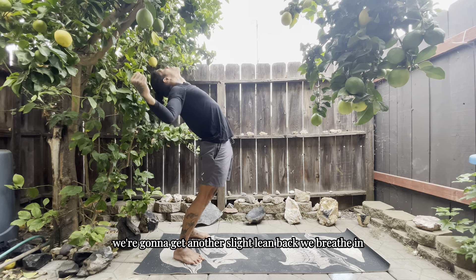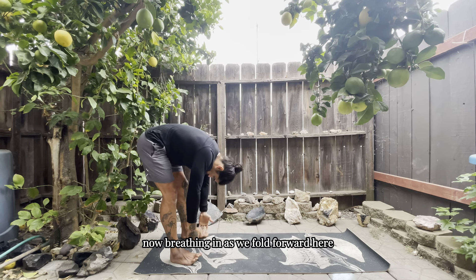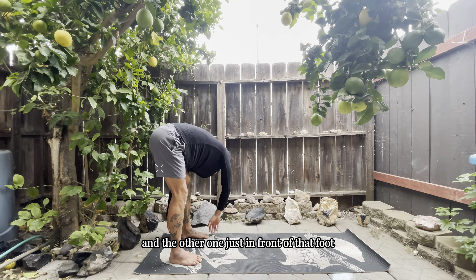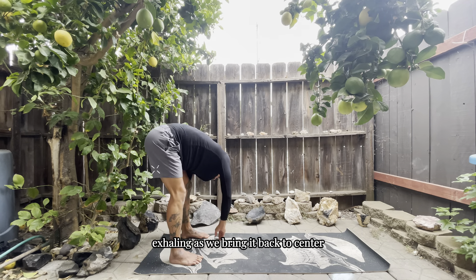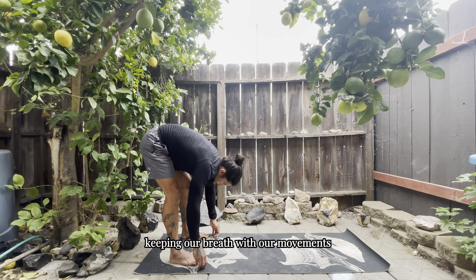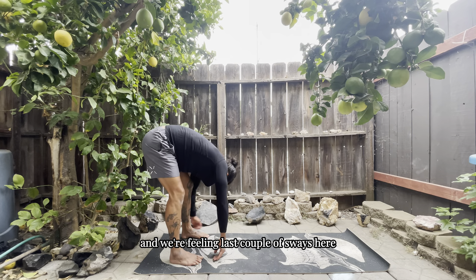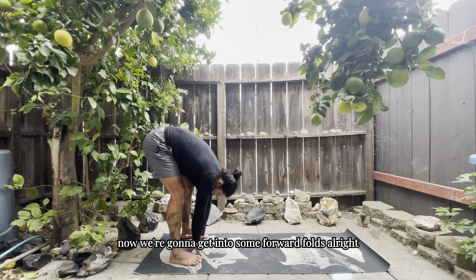Now I'm going to move to the back of my mat. We're going to get a slight lean back as we breathe in, exhale as we come up, and fold forward. Breathing in as we fold forward, going as low as you can. We're going to get some simple sways, bringing those hands from one side to the other — try to get one arm back behind the foot and the other just in front. We're going to go for 10 sways here, breathing through the motion.